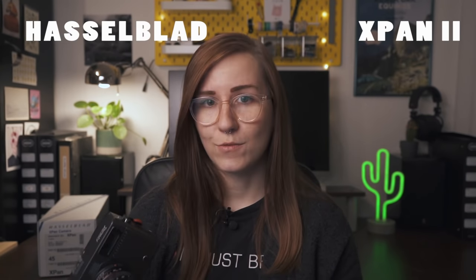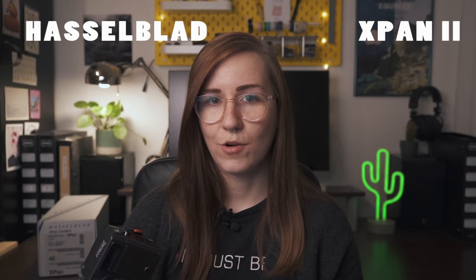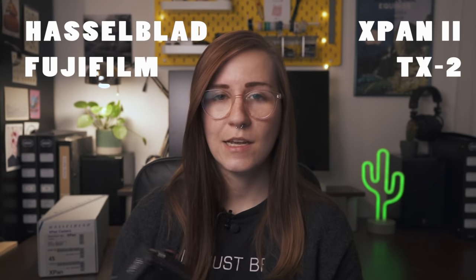Jason from Granny Days has picked up the TX-1 quite recently, so if you haven't seen his video, what are you waiting for? A bit later, between 2003 and 2006, a second model called the X-Pan 2 as well as the Fuji counterpart the TX-2 were released with some minor improvements.